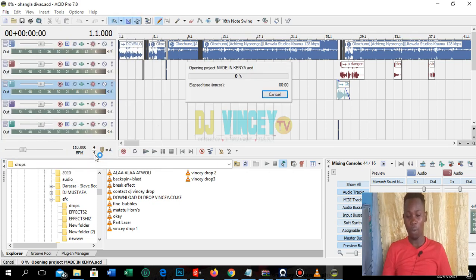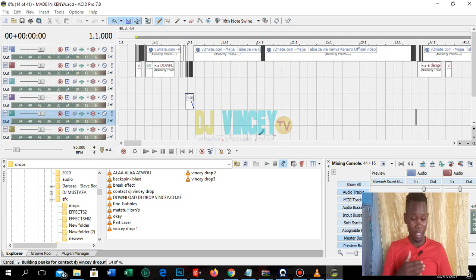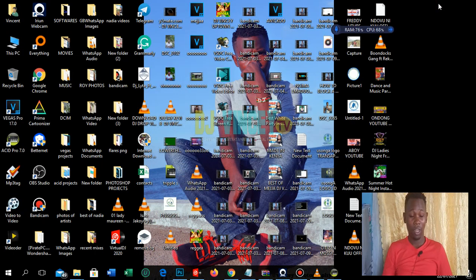This is where we learn how you can make interesting mixes. If you are interested in learning how to make a good mix, I will also teach how to use Sony Vegas to make video mixes. There are many things coming.